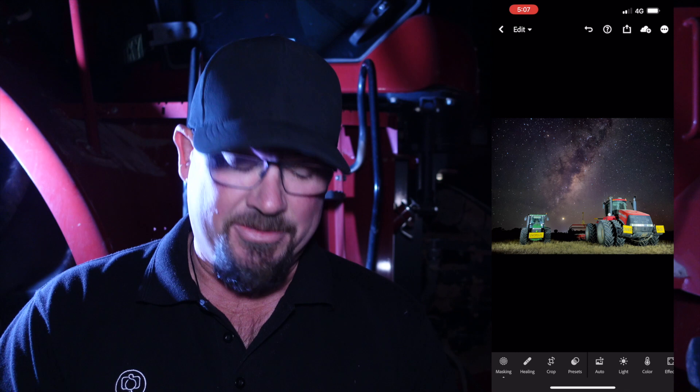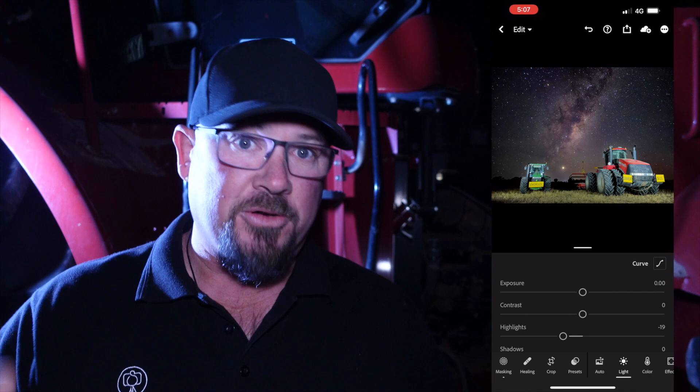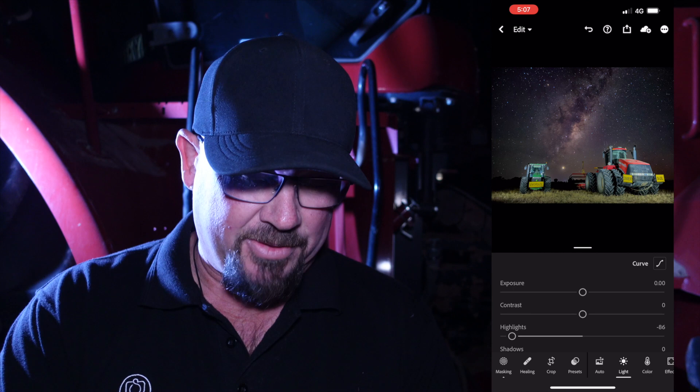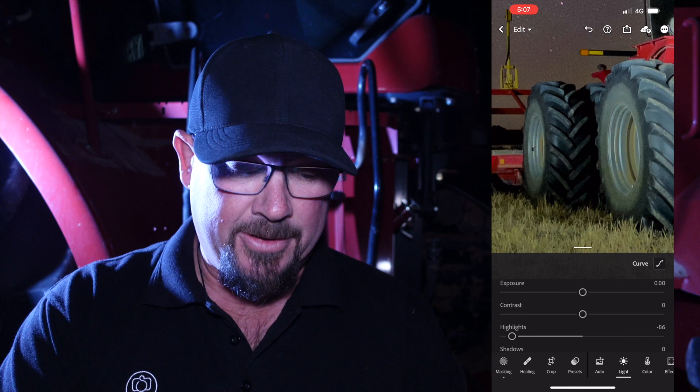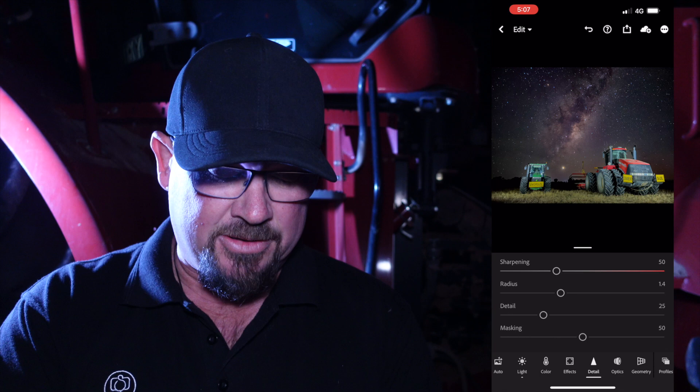I might look at the light now and see if I can bring down the highlights. When I'm doing this now, because I'm doing the whole photo — not just the mask — if I bring down the highlights, what I'm looking at is the vehicles but I'm keeping an eye on the sky. That looks pretty good right there. I'm going to zoom in and look at this tractor. There's a little bit of noise up there, so I'll get rid of some of that. Go across to detail, down to noise reduction, and increase that a little bit. That looks better. That's a bloody good photo.